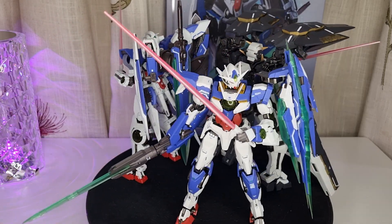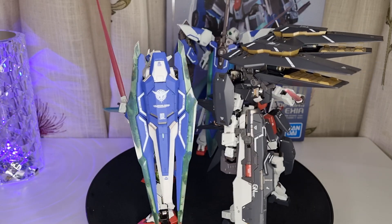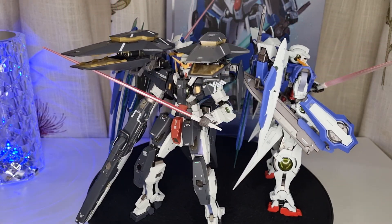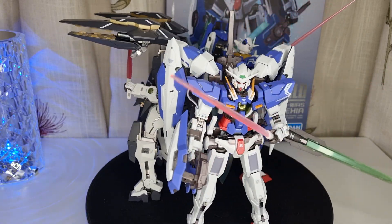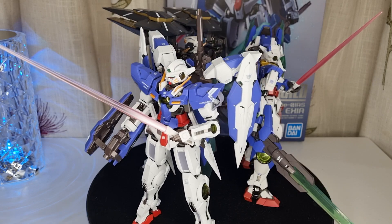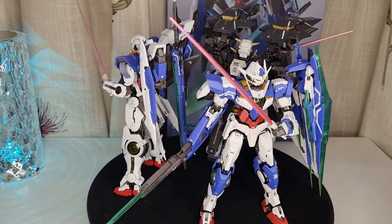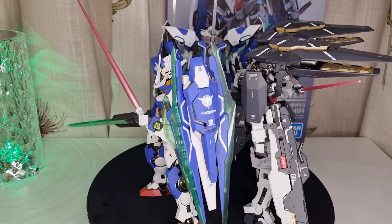As I mentioned in a previous video, every time I get these Gundams I always feel regret. When I open the box I feel like, "What's special about it?" There's nothing really that exciting, even though I like them — they're just really expensive.